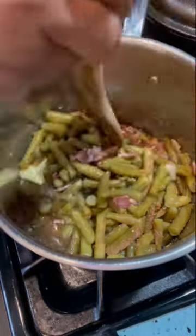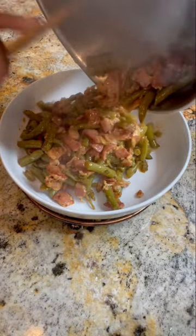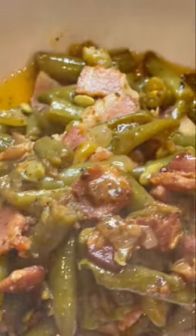Cover it and then let that simmer for eight to ten minutes, and that's it. It's just that easy. Go ahead and plate it up and these green beans are so delicious — they do not taste like they came out of a can. If you try this, let me know.